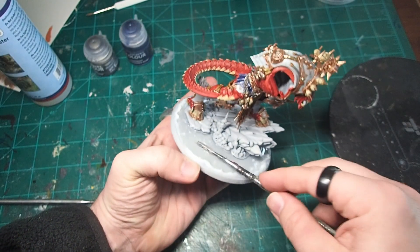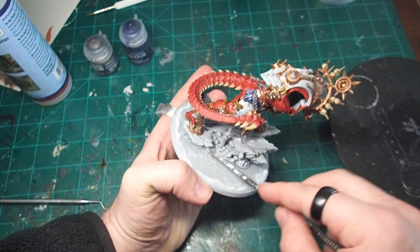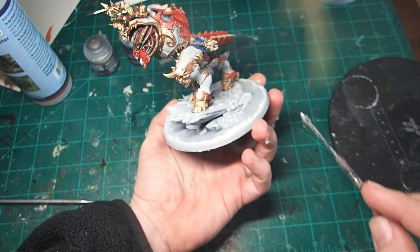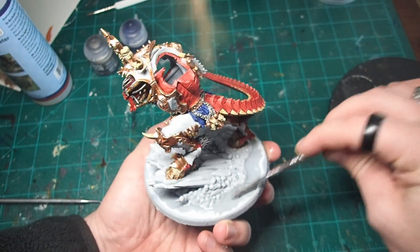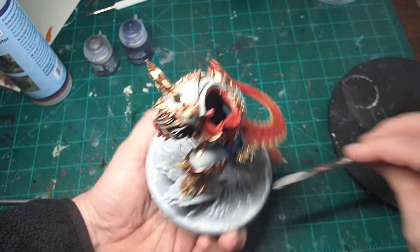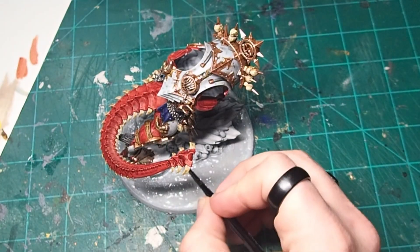Once the resin dries for a couple of hours, you'll feel it start to become tackier and you can come in with a metal sculpting tool and start to put in a little bit of texture to it. For me, I'm going with a lava base, so I kind of want the lava to be rolling and flowing a little bit. But if you don't want to add texture, you could leave it flat and paint over with Blood for the Blood God or something similar to give Angron a nice blood pool to stand in. However, I am doing lava for my base.